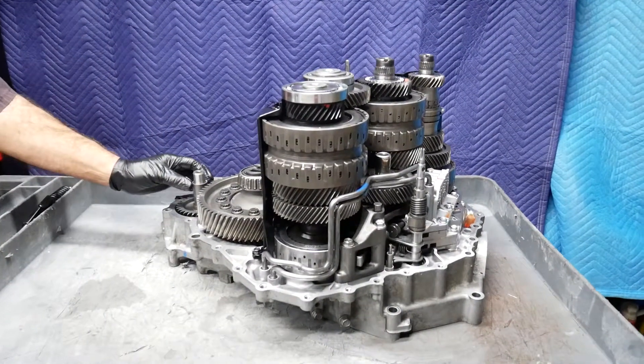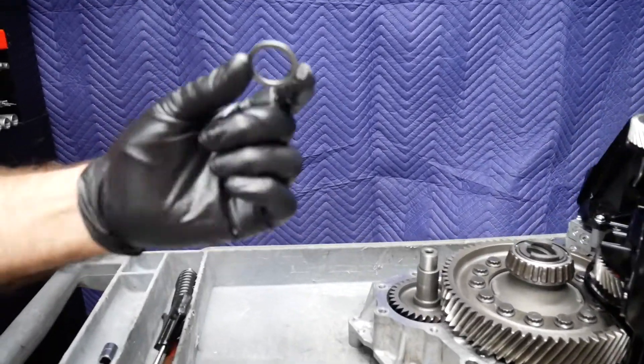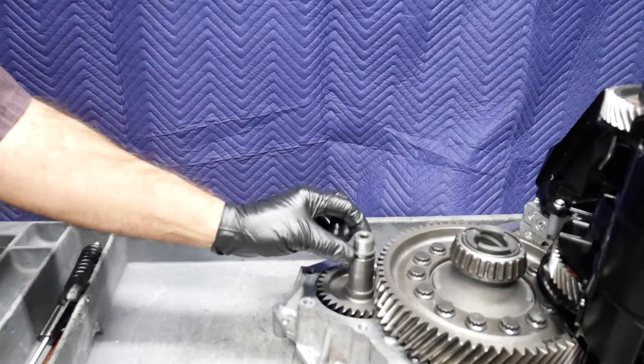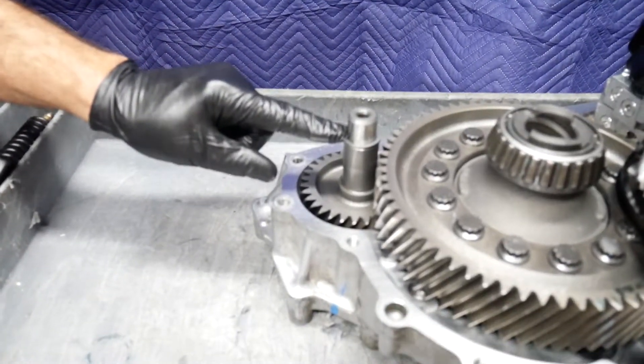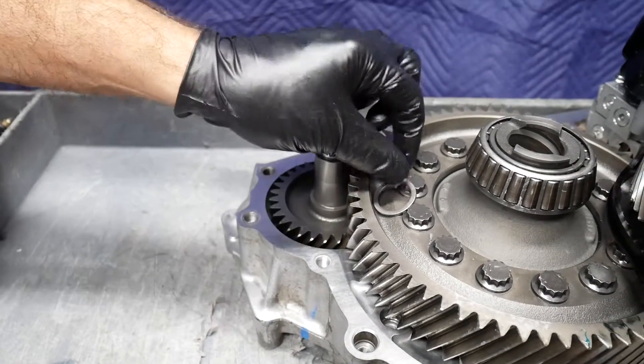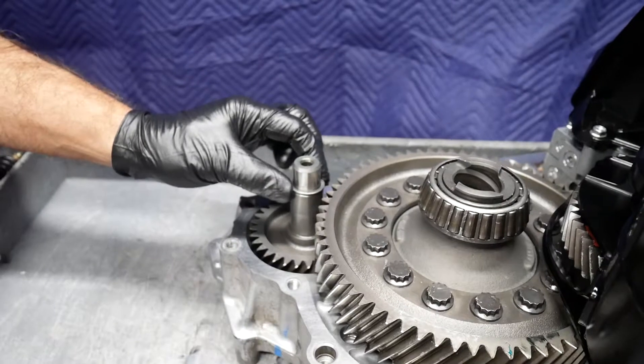The lift method of separating the case results in absolutely no contact with the gasket or the gasket surface. Now with the case separated, one thing you want to be sensitive to is that this washer is going to want to stay with the bearing in the case. Often times they will fall out when you separate the case, so be sure to pay attention to that and not lose it.